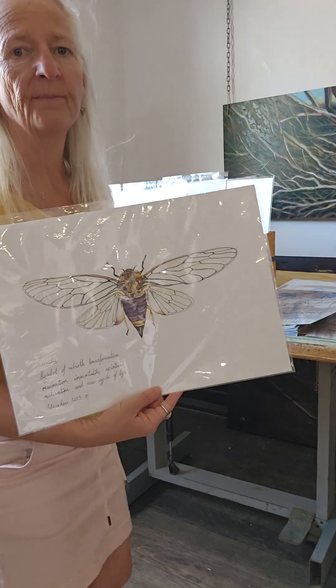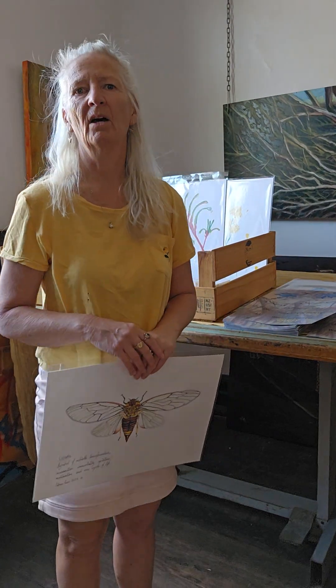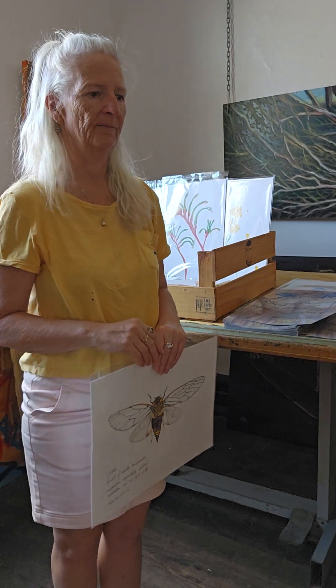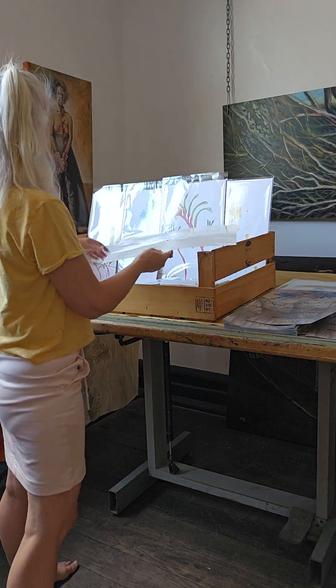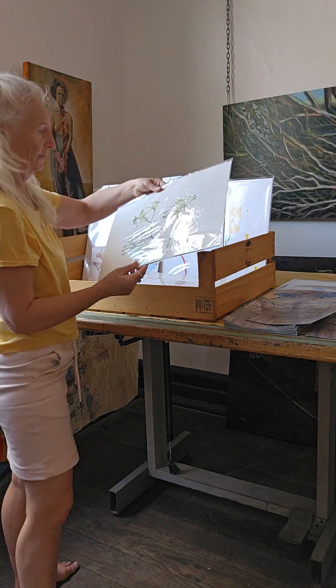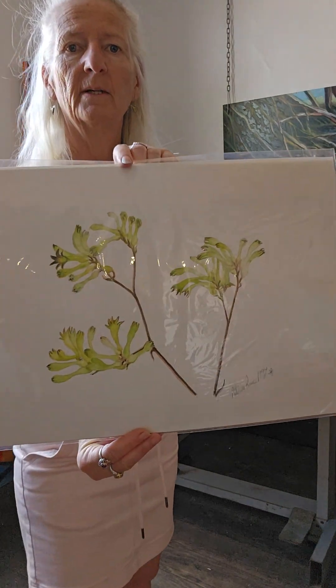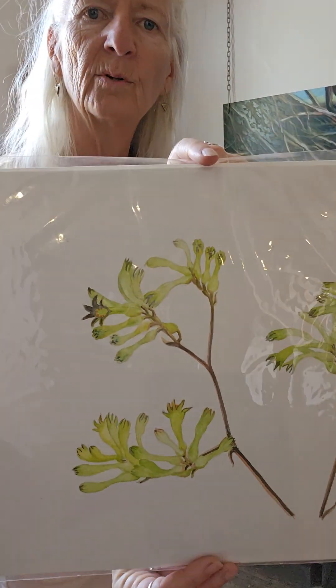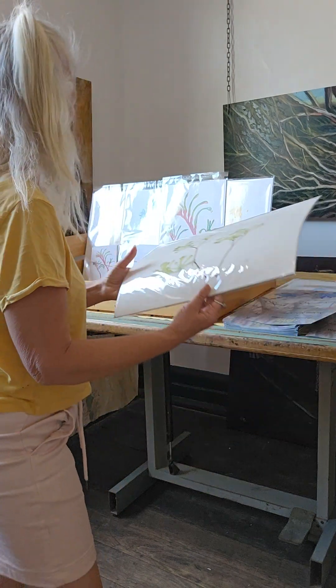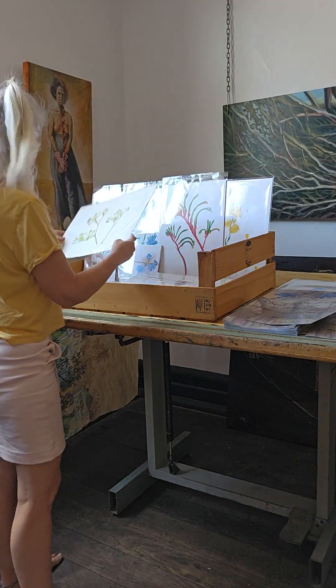A new cycle of love. We're entering into a new cycle, a new phase. Some of these ones aren't printed yet, but I'm going to get those printed. And this is a common kangaroo painting that I've done — I haven't got any prints of that one yet, but I will.